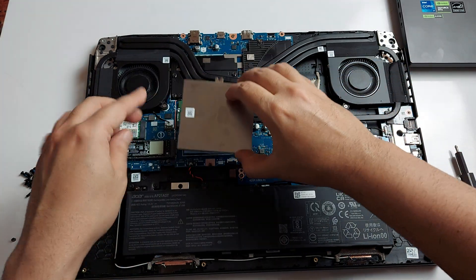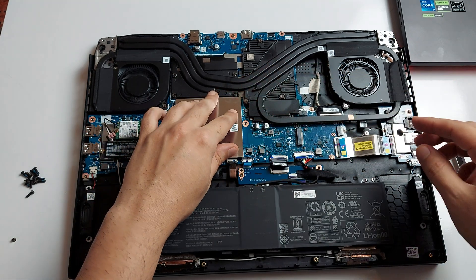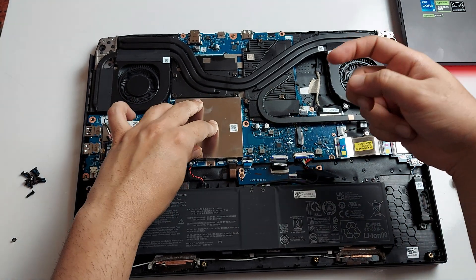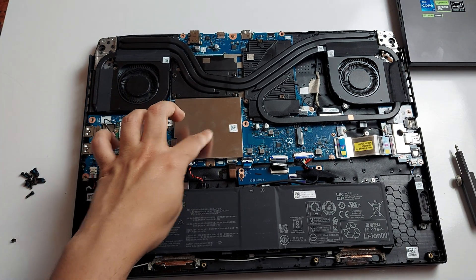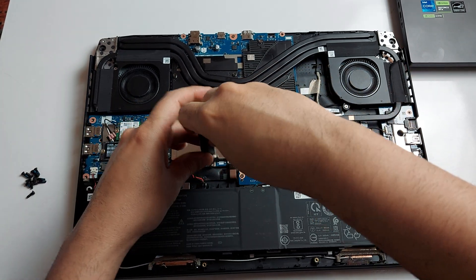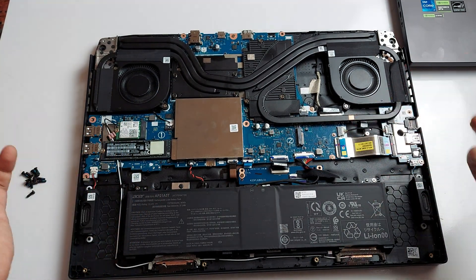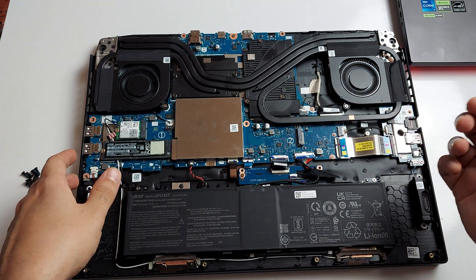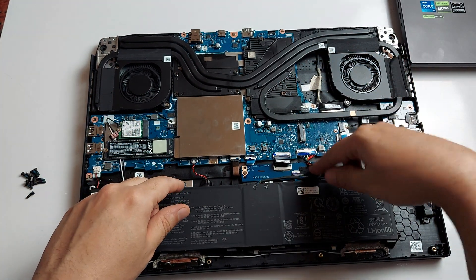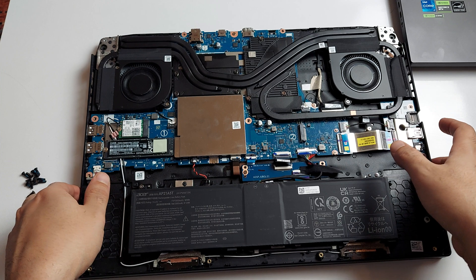I'm going to put the RAM shield back in — there are small clips that the RAM sits between to hold it in place. Then I'll put the screw back. It's a very straightforward, simple and easy laptop to maintain. You can add another SSD, upgrade the RAM, or replace components without voiding your warranty. But make sure you disconnect the battery and press the power button to ensure there's no power in the system — you don't want to short anything, because motherboards are very hard to repair.